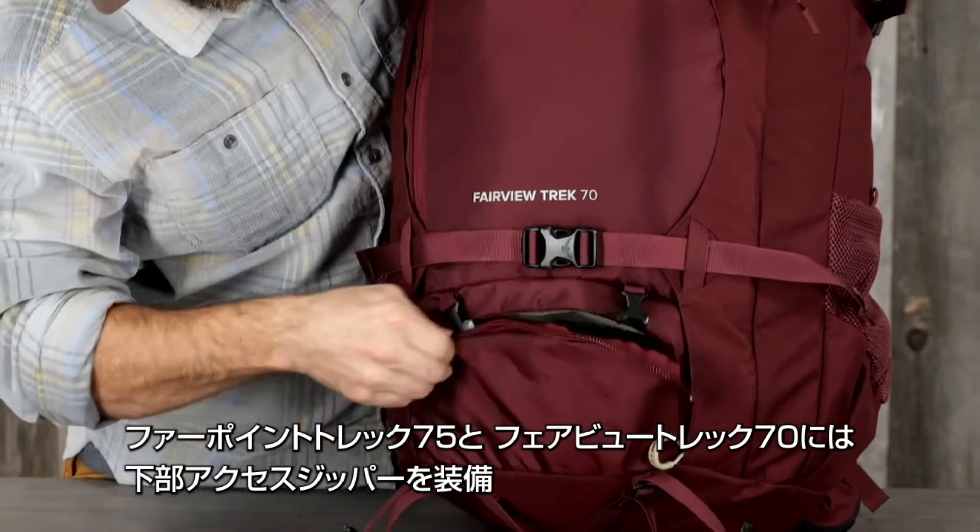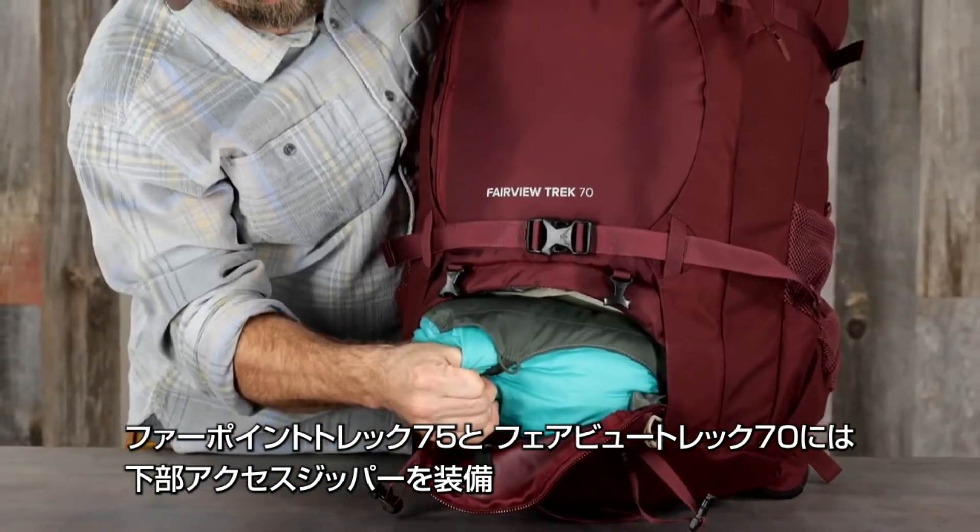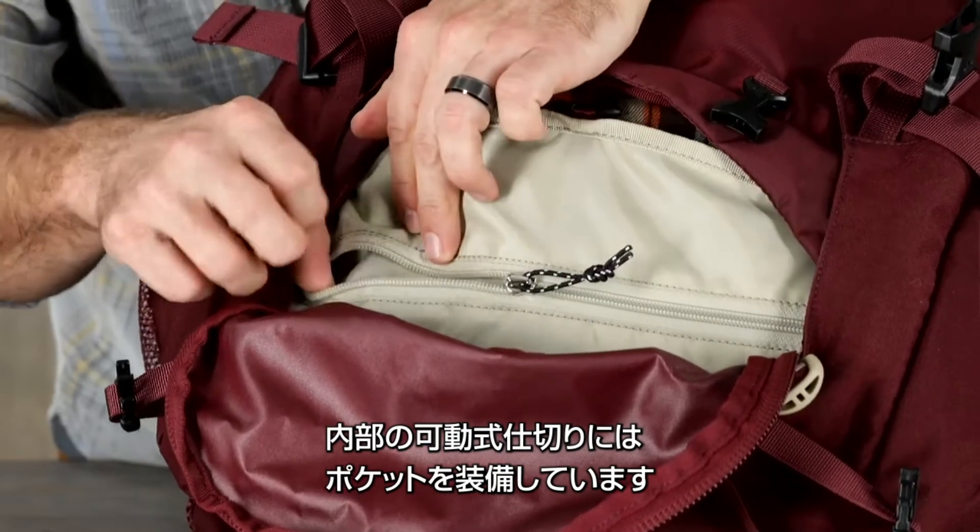The 70 liter Fairview Trek and 75 liter Far Point Trek also have zippered access to a lower compartment with a floating divider, which is a secret stash pocket.